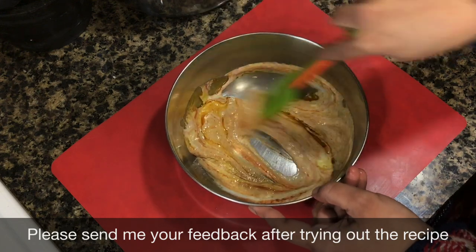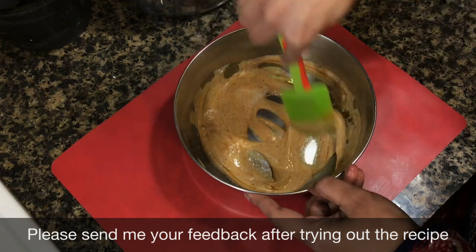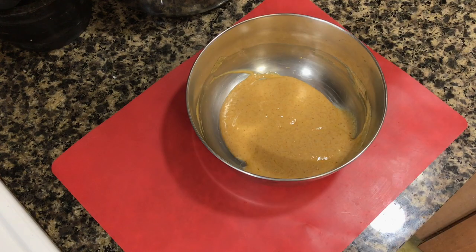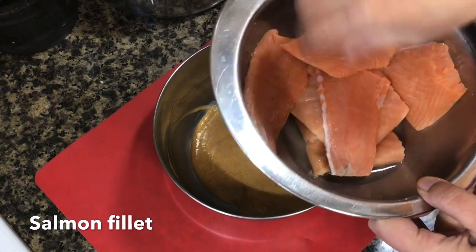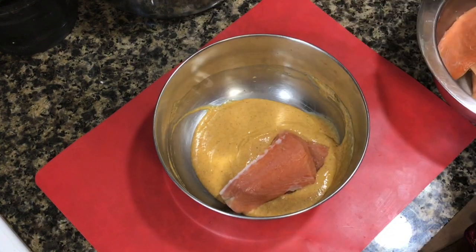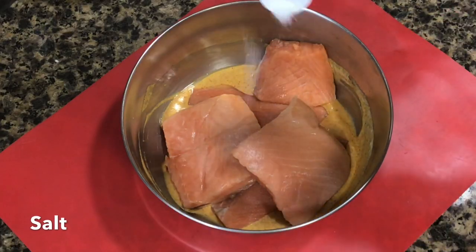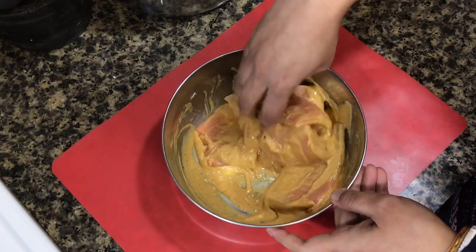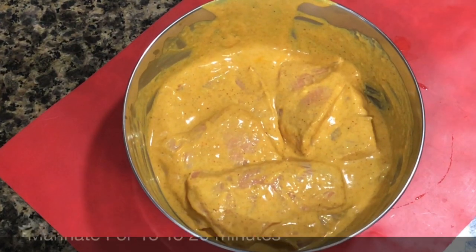All the things you have added so far are completely edible, so before adding the fish, taste the sauce at this point and adjust the seasonings. I have taken salmon fillets today. You can use any fish according to your preference. My sauce needed a little more salt so I am adding some to the fish. Now mix the fish very well with the sauce.